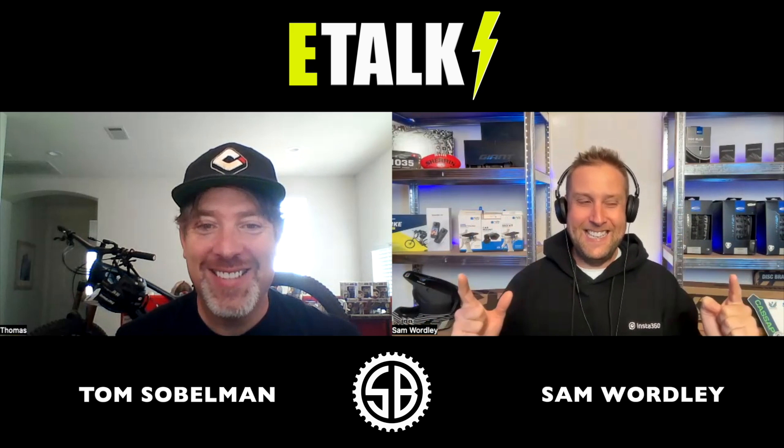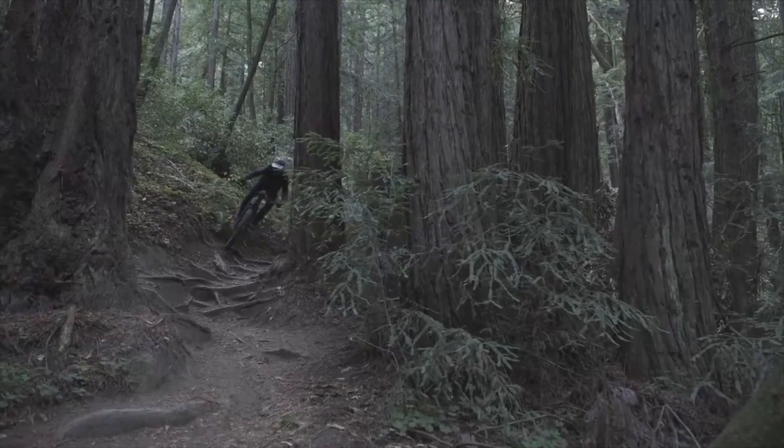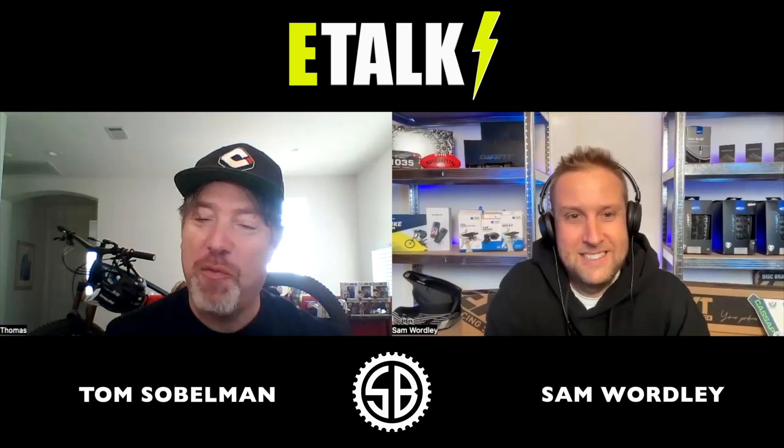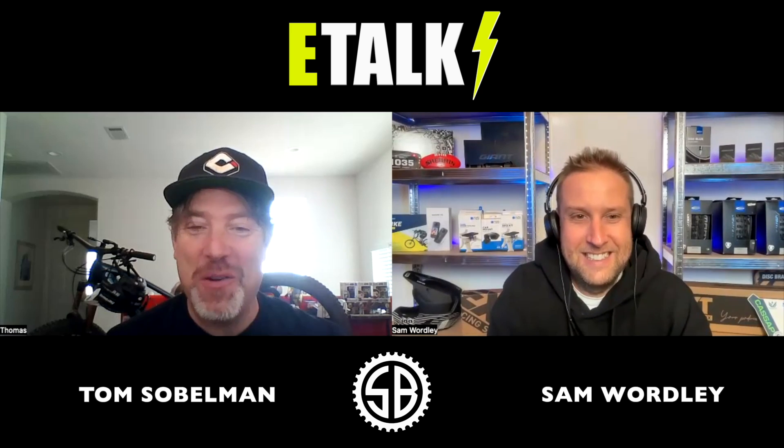Tom, welcome to Sam's Bikes, it's an absolute pleasure to have you here. You are one of the lucky riders that's riding the Trek Fuel EXE, so welcome to the channel buddy, thanks for your time. Well, thank you for having me, I'm really excited — it's great to be talking with Sam.